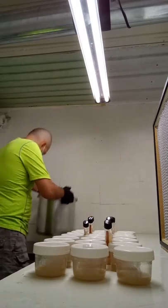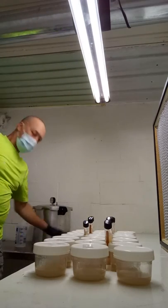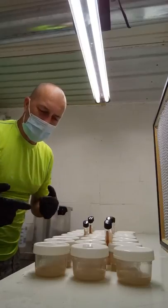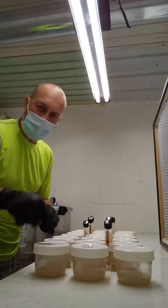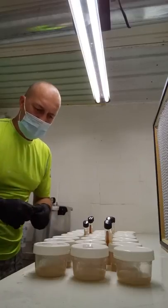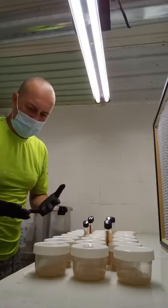Alright, so that's just a short quick video of how to use mason jars as petri dishes. The good thing about these — they're reusable and they're washable.